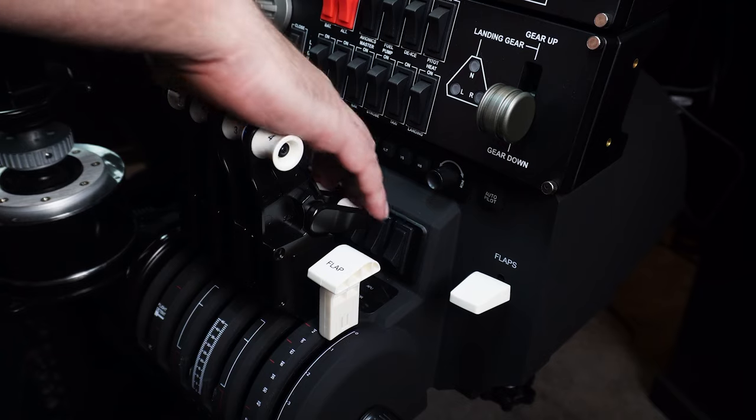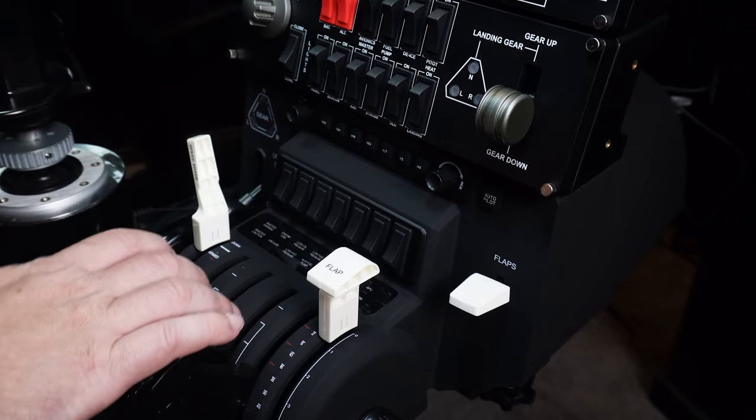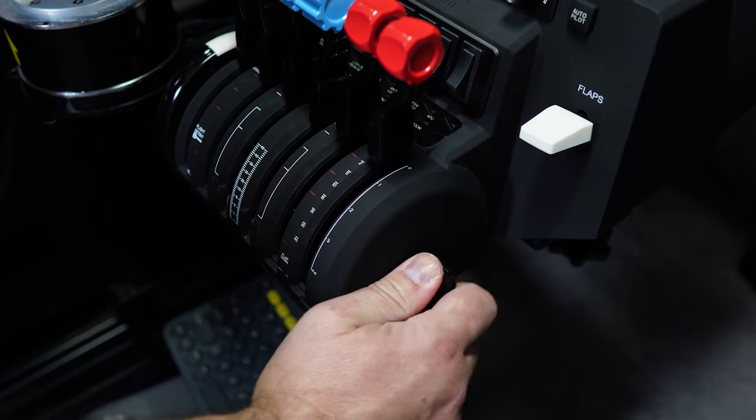Moving the levers is extremely smooth and can feel quite substantial, especially when you tighten up the tension on the side — it just really is so nice to use. Overall, this is very well built and certainly speaks volumes about the price. It's a little bit more expensive than the others from Thrustmaster and Logitech, but they all belong in the same category, and based on that, Honeycomb is streets ahead and it's built to last.